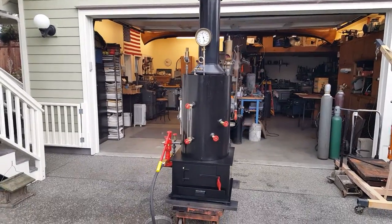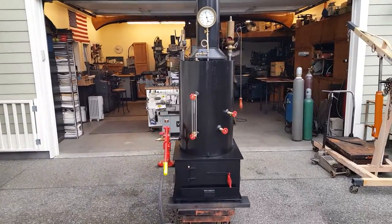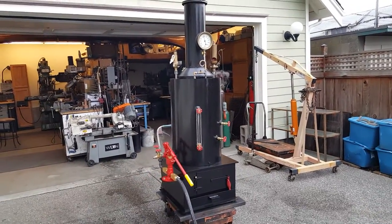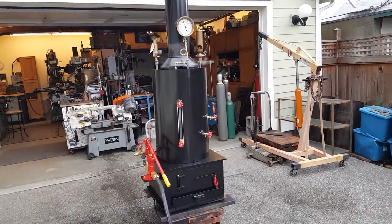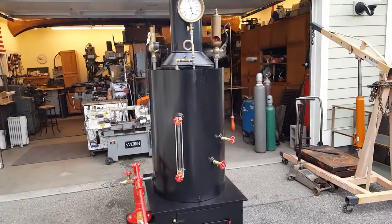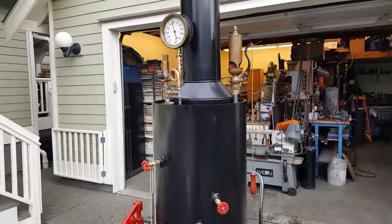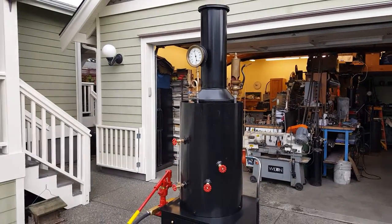I'll have it for sale on eBay and Discover Live Steam — check those out. If you want to call me, my number is 206-948-0770.